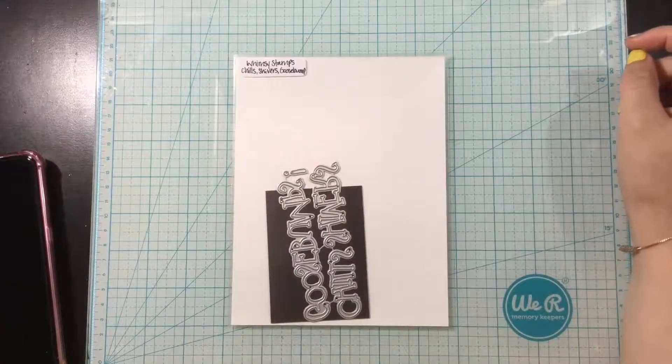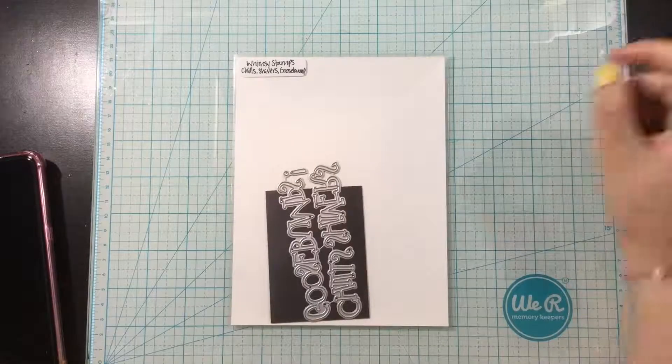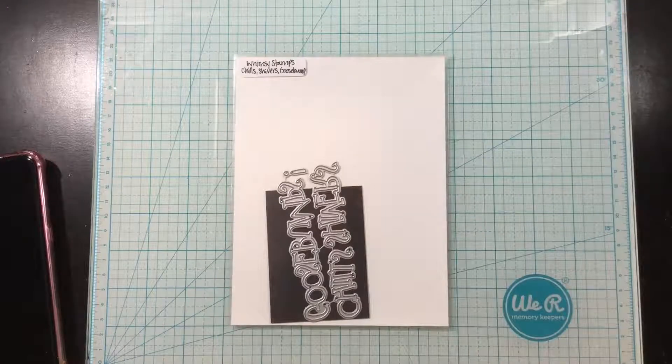Hi everybody, it's Linnea, and today I am introducing the Chills, Shivers, and Goosebumps Word Dies from the Whimsy Stamps release.